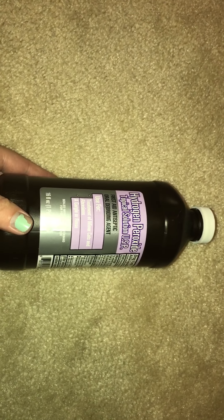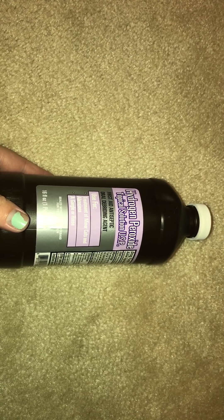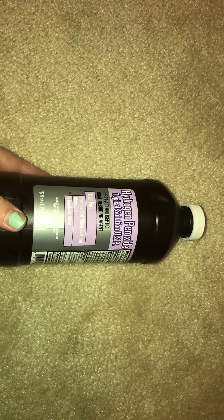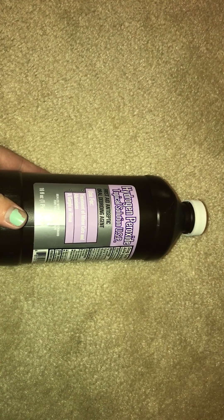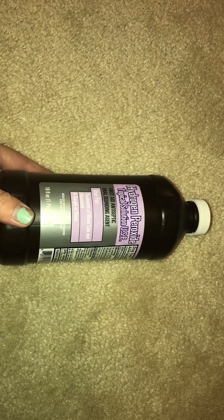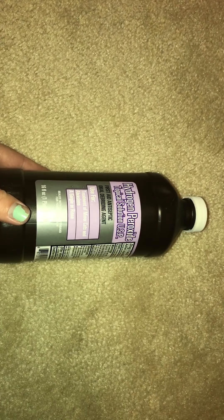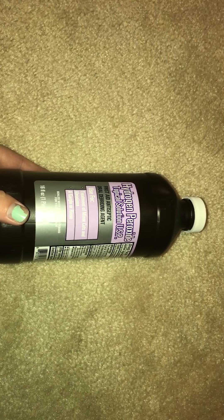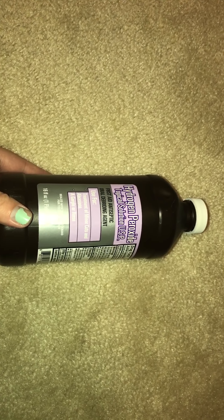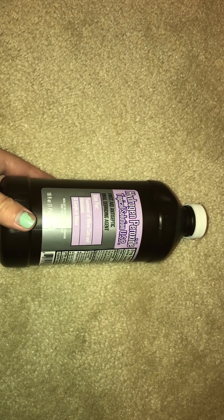You can always read the ingredient list to see if it does. A lot of the ones that are colored — the blue, green, purple mouthwashes — a lot of those don't have hydrogen peroxide in them, but a lot of the whitening ones do.